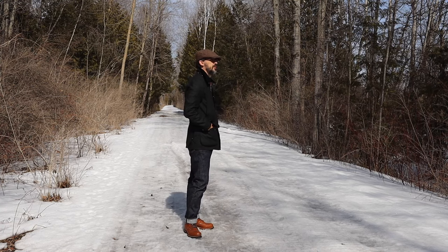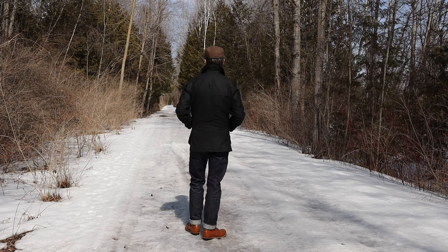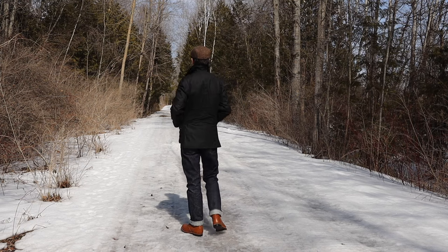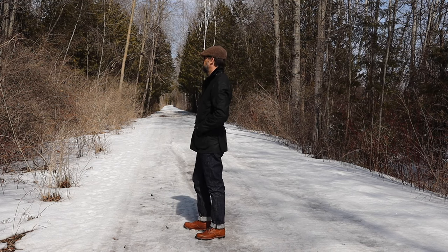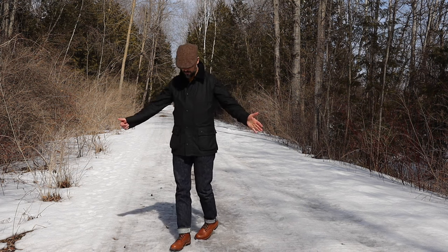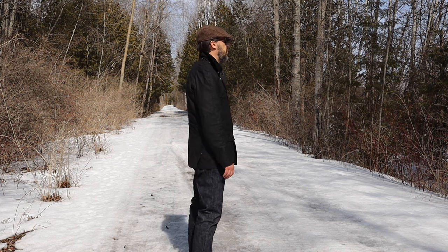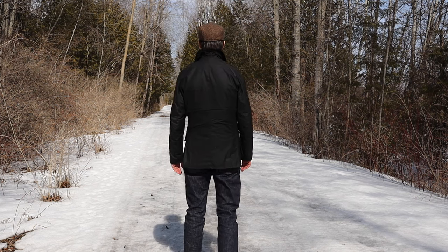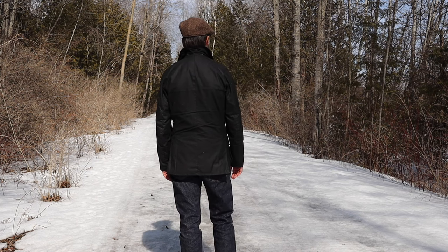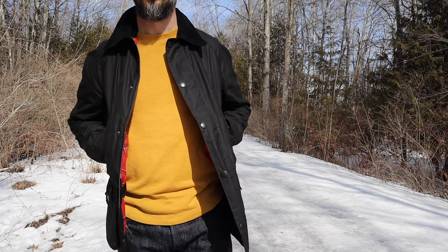After spending some time with my new Ashby jacket, I will do a more in-depth comparison with my Beaufort jackets, so stay tuned. If you liked the video, subscribe and stick around. Let me know in the comments what you think about Barbour Ashby wax jackets. Do you have one? Did you have a chance to try it? Do you have a chance to compare it with the Bedale and Beaufort? Let me know your thoughts. I will see you next time — bye now and take care.